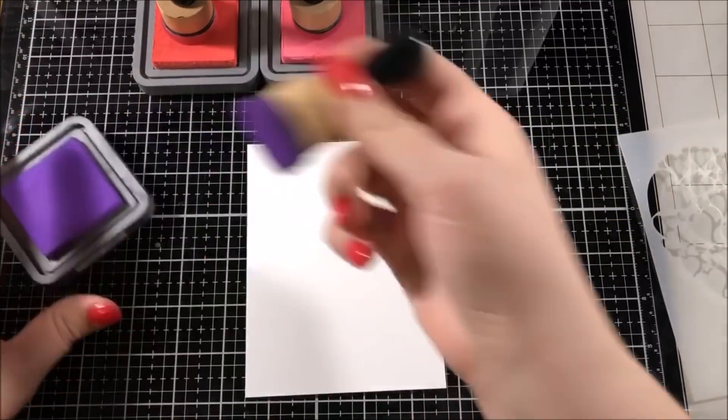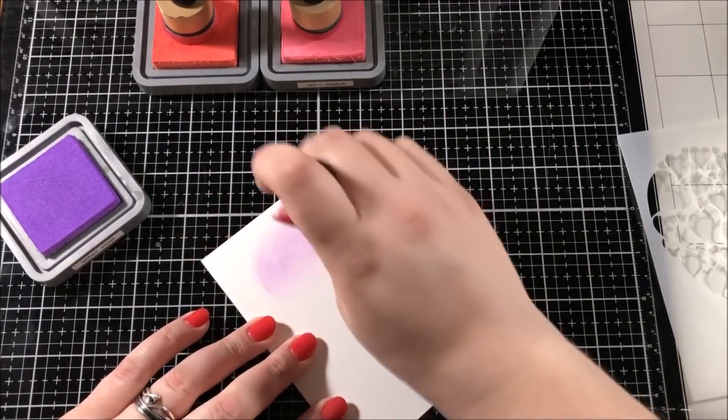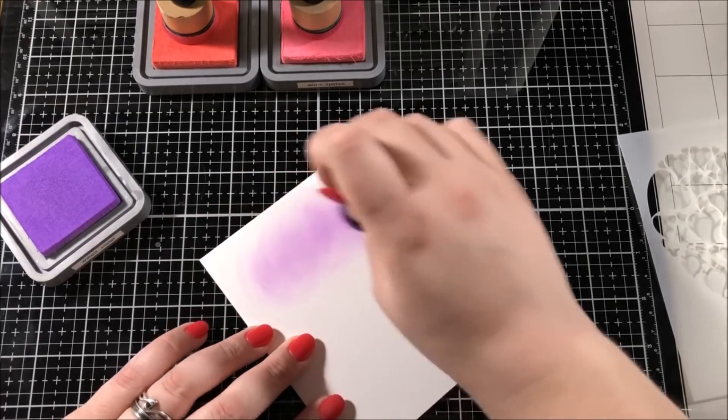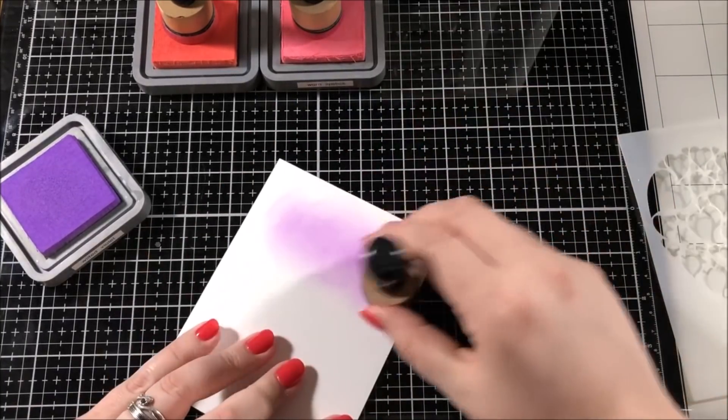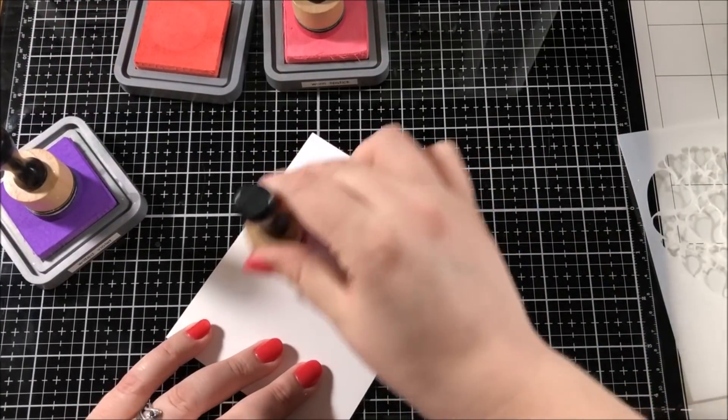I started out today's card with a panel of Bristol Smooth Paper and I'm going to be blending on that with a few different colors of Distress Oxide ink. I chose the colors Wilted Violet, Abandoned Coral, and Worn Lipstick.